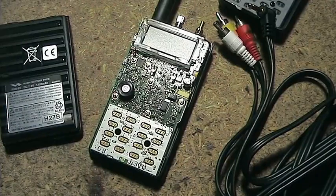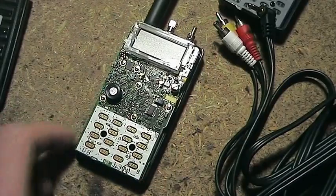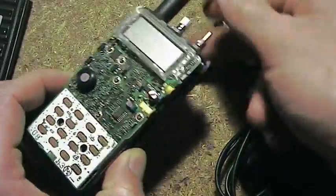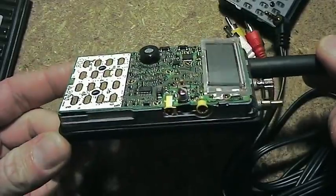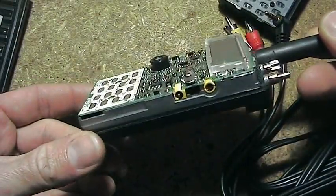G'day, Brenton here, VK2MEV. What I'm doing today is just documenting a modification I plan on doing on my Yaesu FT-60R handheld here. I've taken this apart and I'll show you how to put it back together, so hopefully you can work out how to take it apart from my assembly procedure.